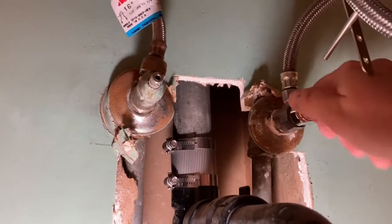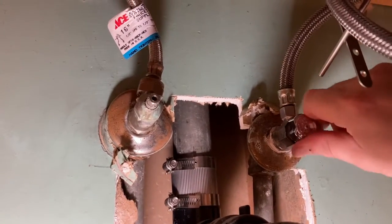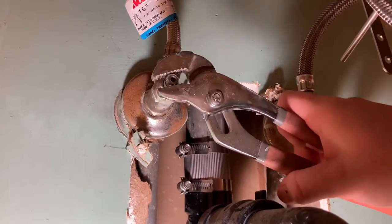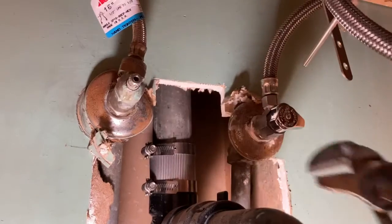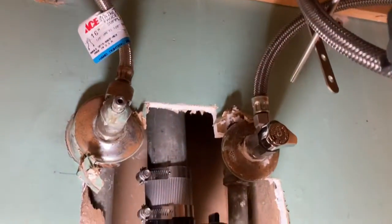First step is to turn the supply line off. I've got a nice new valve over here on the right and then the one on the left. Just kind of spend an hour down here and do it notch by notch. First tip of success! We actually got the water turned off to the sink and we've got some screws to undo here as the thing clamps on, so we'll do that.